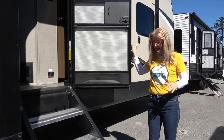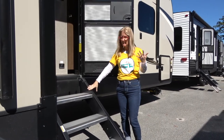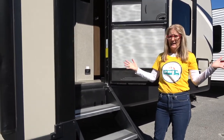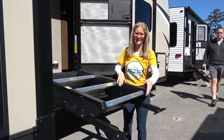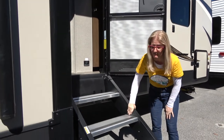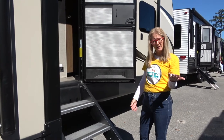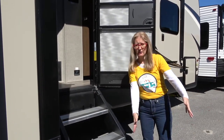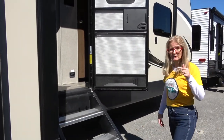These are very cool steps — this is the Step Above system. There are a few different ones but they function the same way: they fold up into the door and fold back down. They are super light — even I can do it. They go up, stay in place, then you just pull them back down. They have adjustable legs if your ground is uneven, giving you a more sturdy step. The only thing to be thoughtful of is that when you're in a parking lot without your slides out, these steps are going to stick out quite a way.